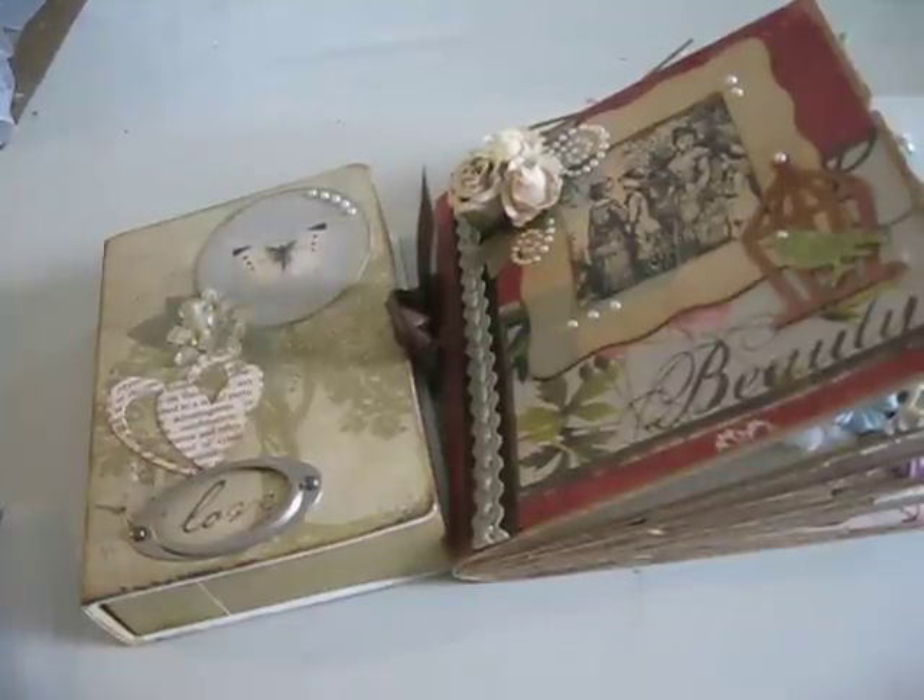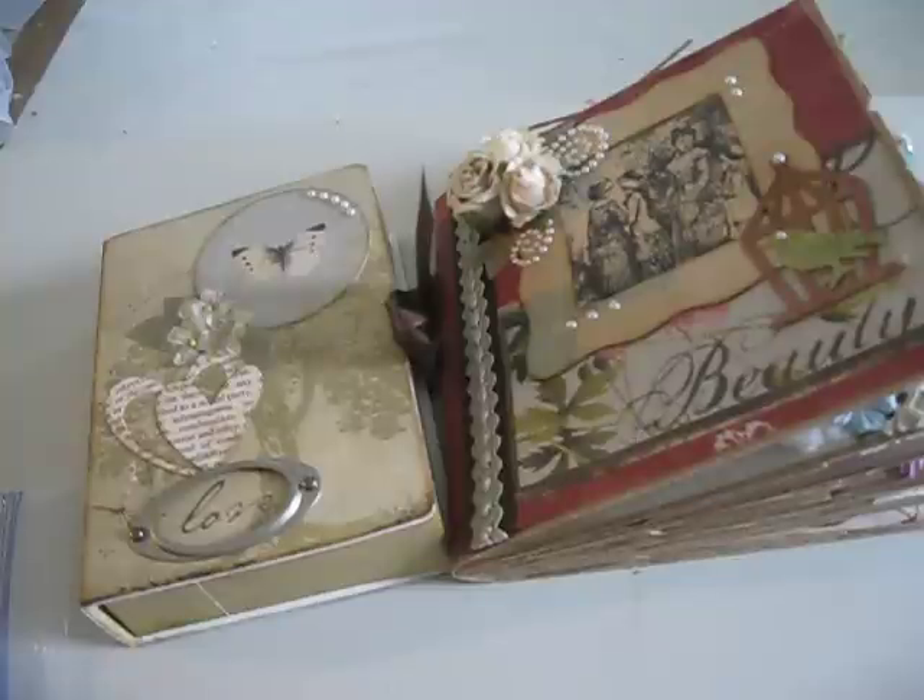Hello, everyone. It's Laurie, and I'm back to show you another mini-album I received in a swap.